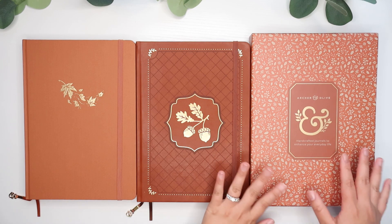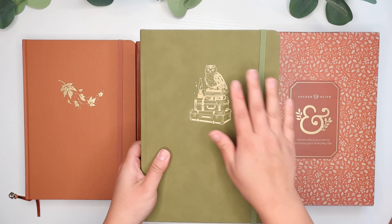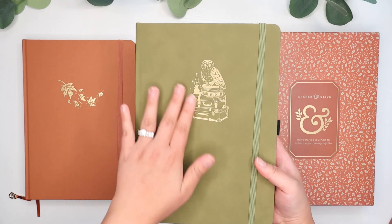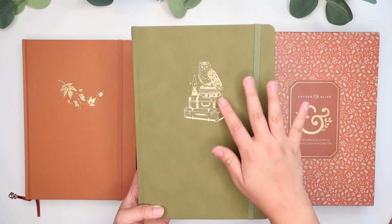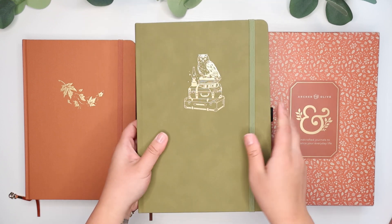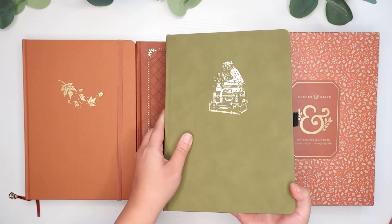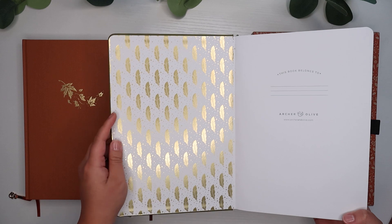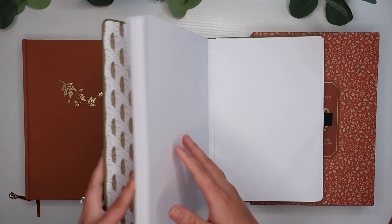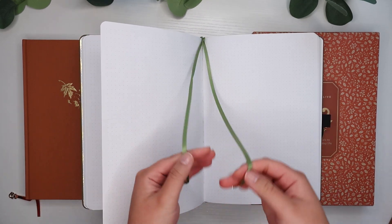Alright, let's go ahead and open up the last box. So here is the final journal that I ordered. It's this very beautiful mossy olive green cover. It has a very smooth cover — I believe this may also be another vegan leather cover. But it just has this beautiful foil design of an owl on top of some books, some suitcases, and a lamp. Again, all of the same features as before with a pen loop on the side, the elastic closure. On the inside, we have some beautiful feather foil designs. Again, with the back pocket, as well as the double ribbon bookmark.